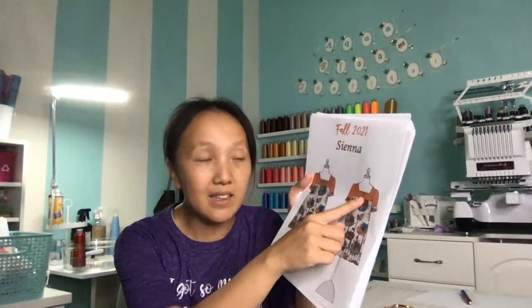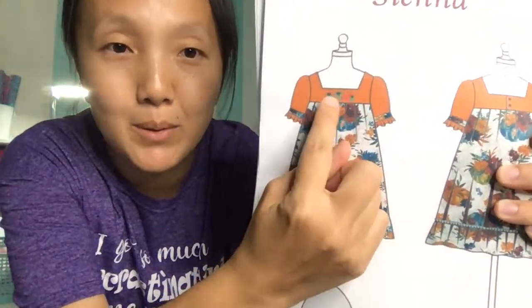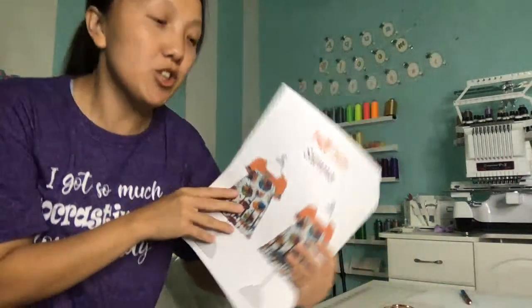I'm gonna try to do a live sewing and break this outfit down to probably seven days. We're gonna work on the bodice for a day, then the skirt, the ruffle at the bottom, the sleeve, the placket, and the buttons in the back. You guys are gonna learn how to embroider on the little bodice up here.